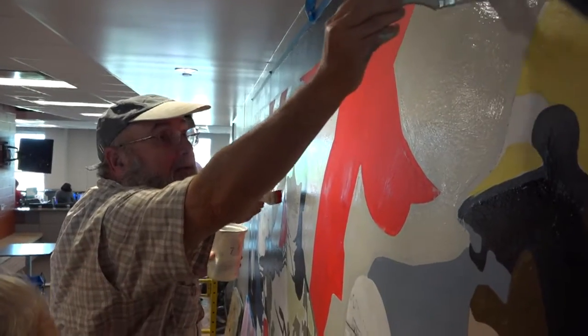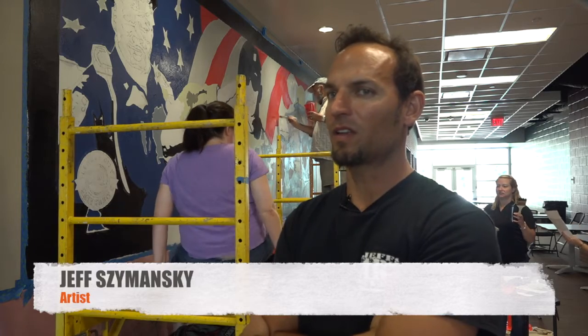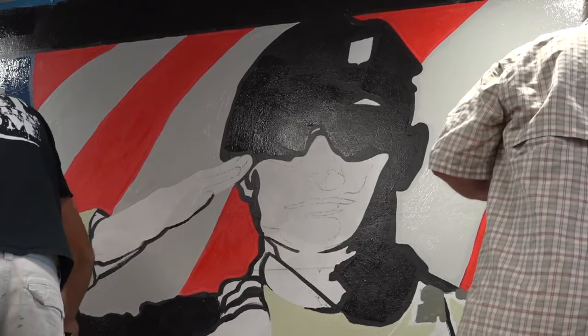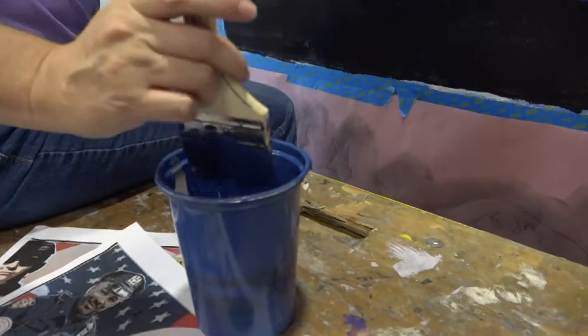I wanted the American flag to bring out the whole American hero type of concept, and then each of the branches I wanted to highlight, like the military, police forces, and fire department.